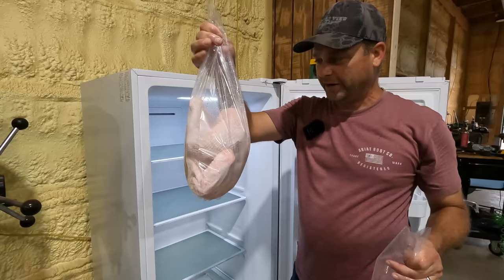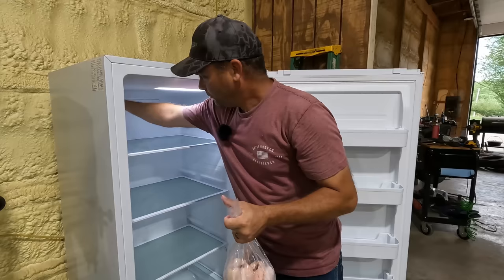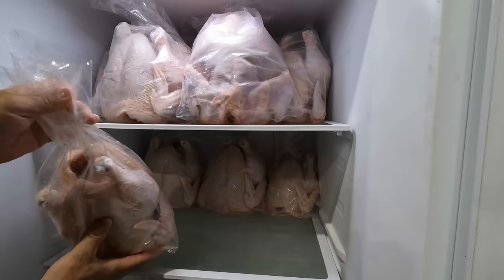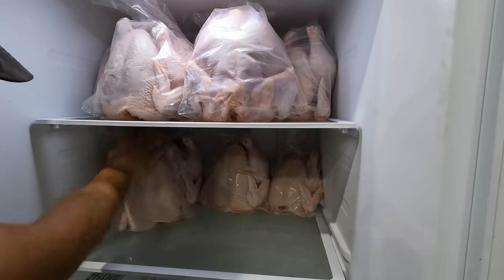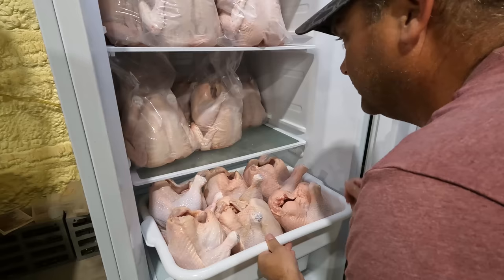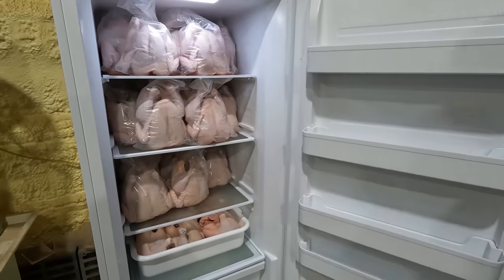We went ahead and put them in their shrink bags and we'll just put them in the fridge until tomorrow when we'll close them up. Hopefully 27 chickens will fit in here. These six chickens are ones we're going to cut up into pieces, and that pretty much fills up the whole fridge.